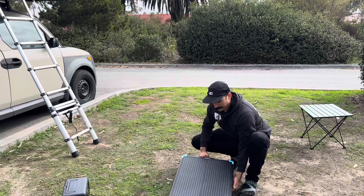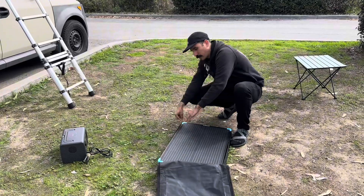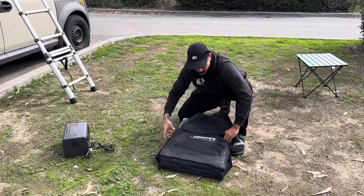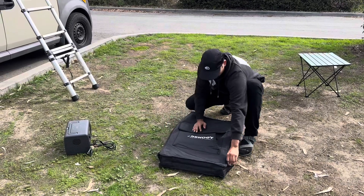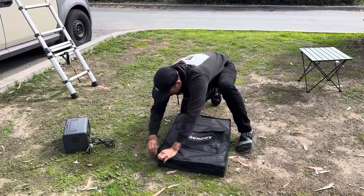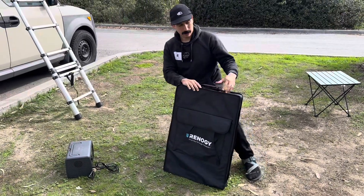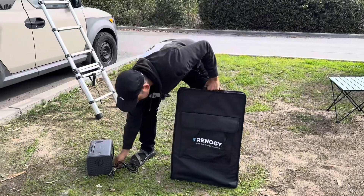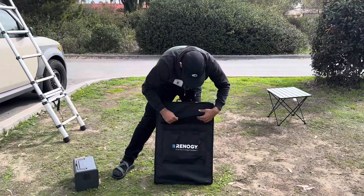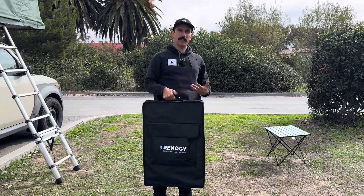When we slide this into the case there's a really nice zipper on the side here. There's also a little pocket in the front of the case so you can keep all of your wires and everything in there. In total this thing only weighs like 15 pounds so it's not going to add a ton of weight.